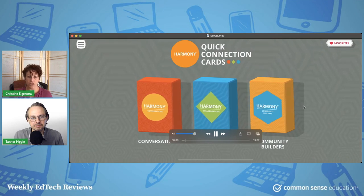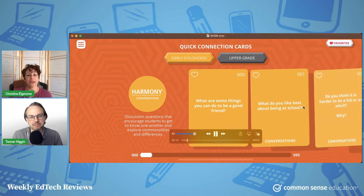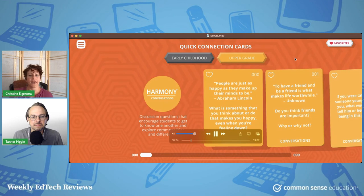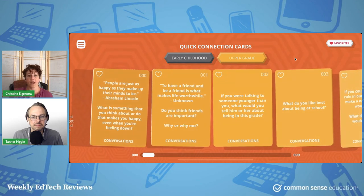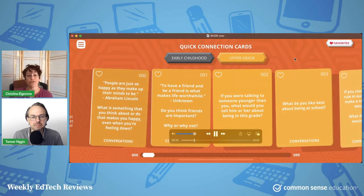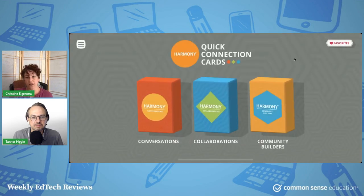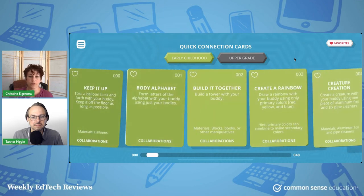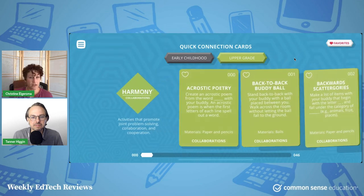Here we have some connection cards, and what I really like is that they have tons of options. The idea in this section is that kids — early childhood and upper grade, as you can see there are different selections — can discuss these questions just to get to know one another. The teacher doesn't have to spend a lot of time coming up with all of these icebreakers and get-to-know-you activities at the beginning of the year.